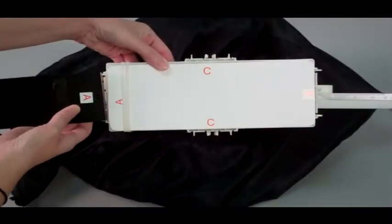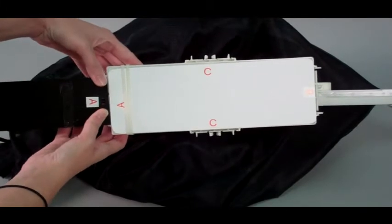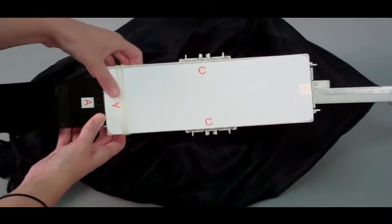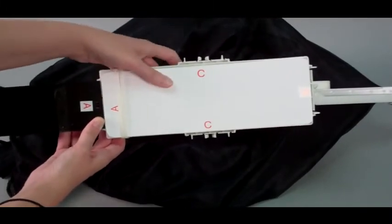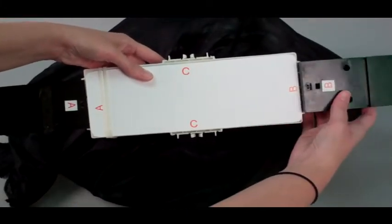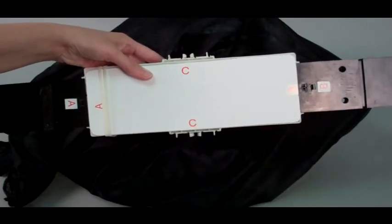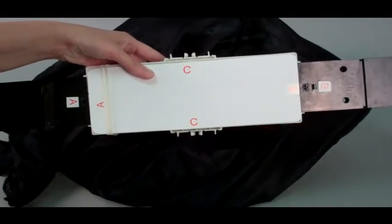First, insert the front foot into the bottom of the module with bug until it locks into place, matching A to A. Next, insert the back foot into the bottom of the module with bug until it locks into place, matching B to B.